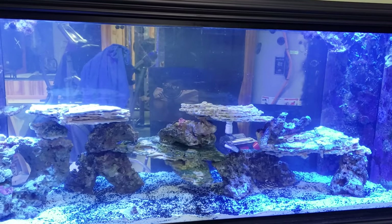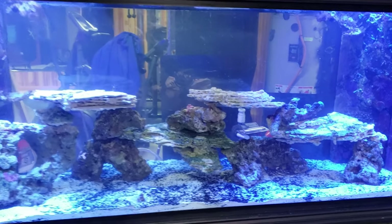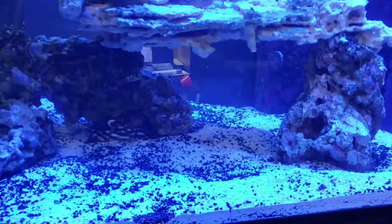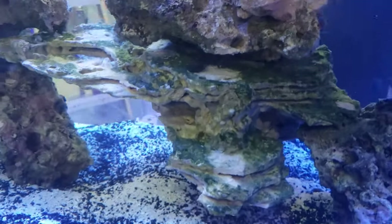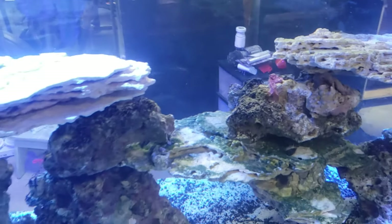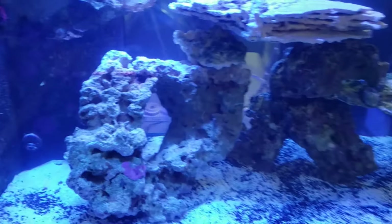This is the rockscape that we decided to go with. It's gonna be a lot of predator fish and it is visible from both sides, so we do have lots of caves and swim-throughs for the different fish. This is just an awesome looking piece up here. I don't have my gimbal with me and I don't have my filter, so I do apologize for any of the blurry vision.